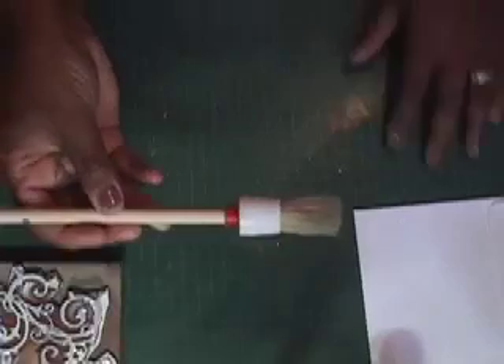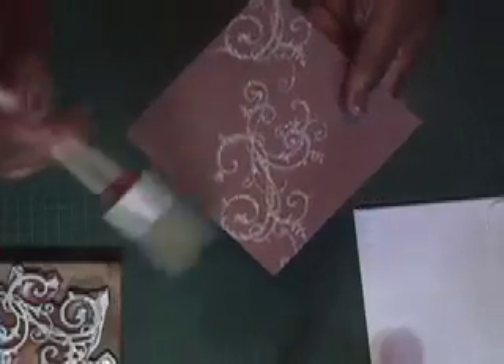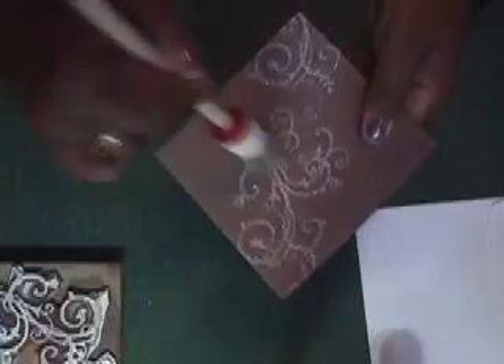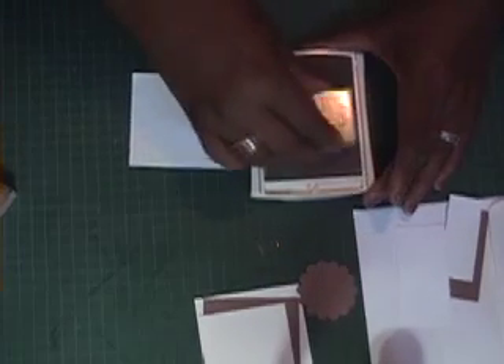I have a stipple brush from Stampin' Up — they come in packages of two. One I keep for stippling paint on, and one I keep clean just to get rid of excess glitter when you're doing a card, because there's always some that didn't glue on properly, and it cleans the card up really nicely. These work really really well. The next thing I'm going to do is stamp the flower image in Creamy Caramel on top of this Whisper White cardstock.